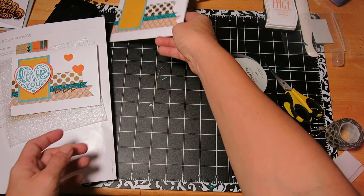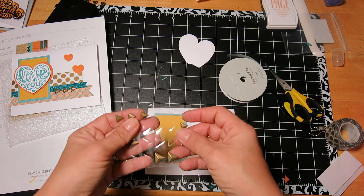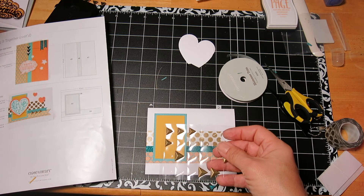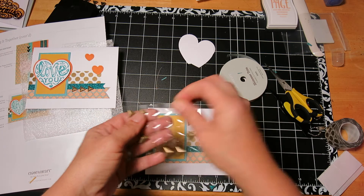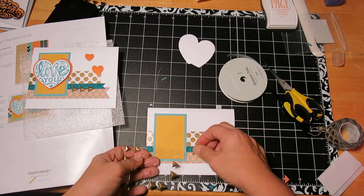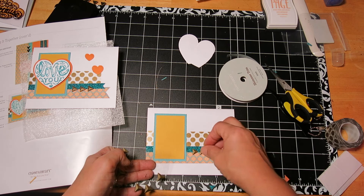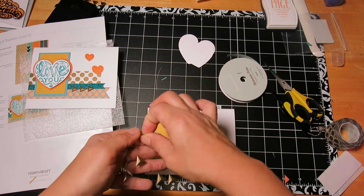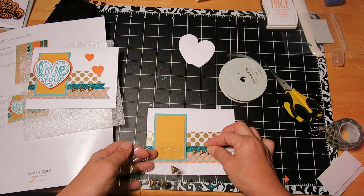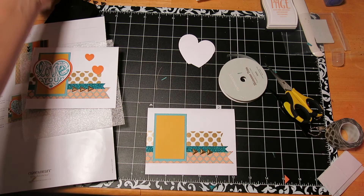Okay, that's pretty much it, except for these little embellishments — the little triangles. I need three going to the right. I really like these; they were fun to use. And I have a few left over for another card.